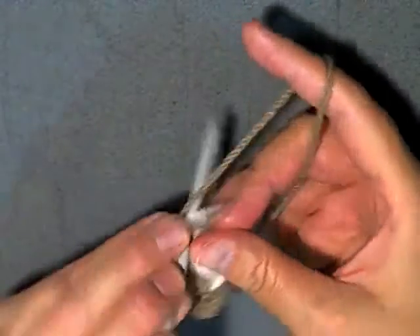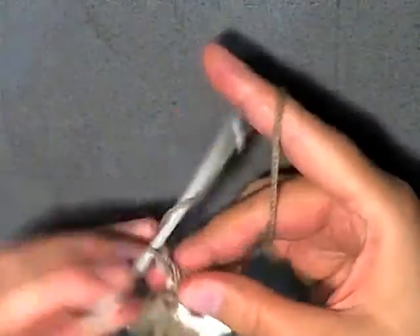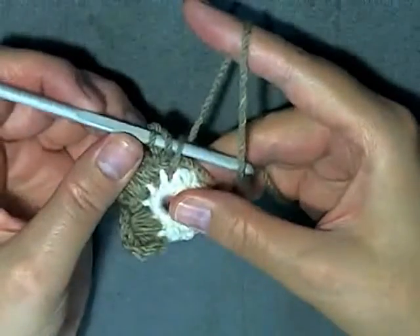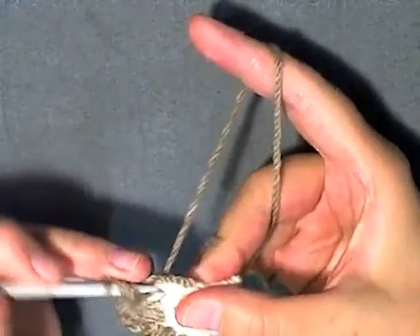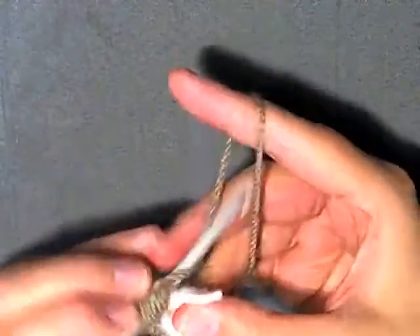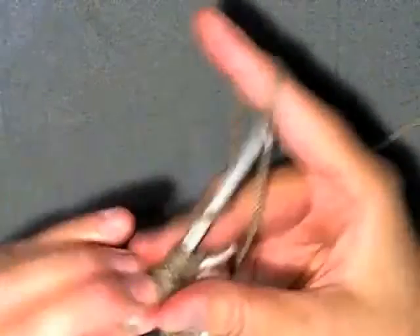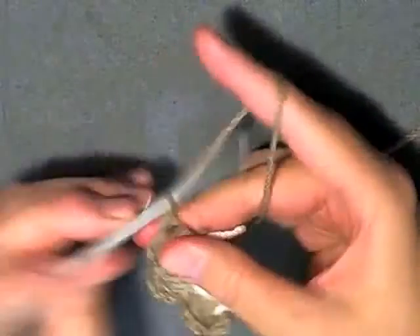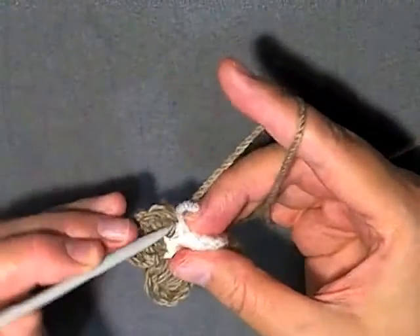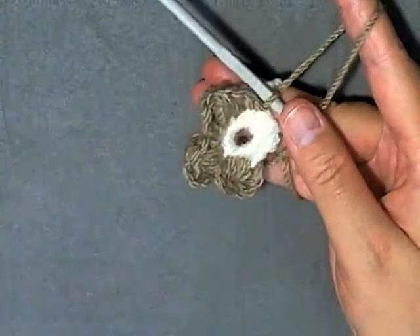Then in the next stitch do a slip stitch which brings you again back to your petal, where you chain 3. Then repeat by going into that same stitch - 1, 2, 3 - yarn over, go into the next stitch - 1, 2, 3 - pull through all your loops, chain 3, and then slip stitch back into that stitch, and then slip stitch to the next. You want to continue this for the whole flower until you have 6 petals.